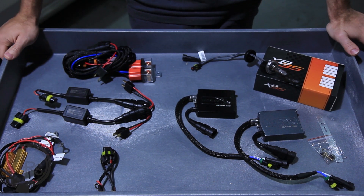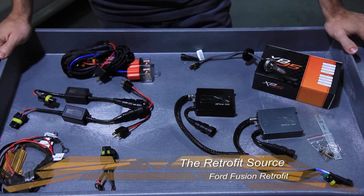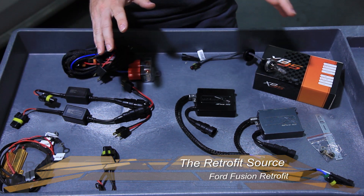Alright, so today we're going to be putting this Morimoto Elite HID system on our 2013 Ford Focus for a customer here in Atlanta. What we're going to do first is just explain all the parts that you may see with the kit.